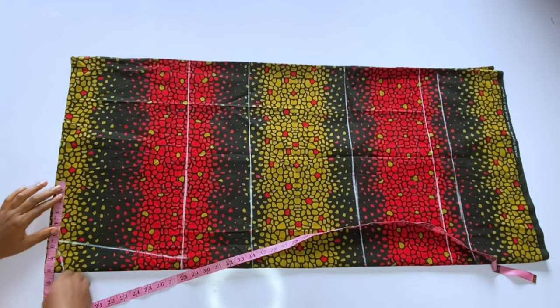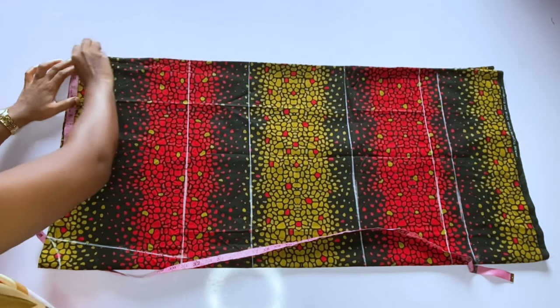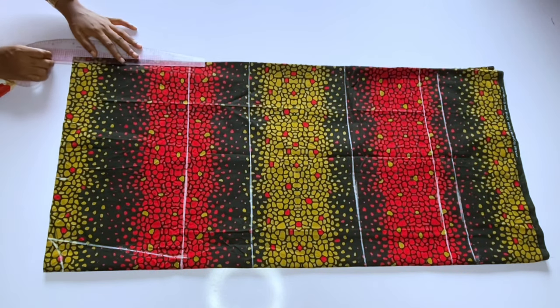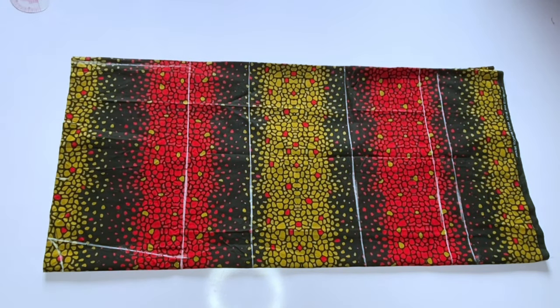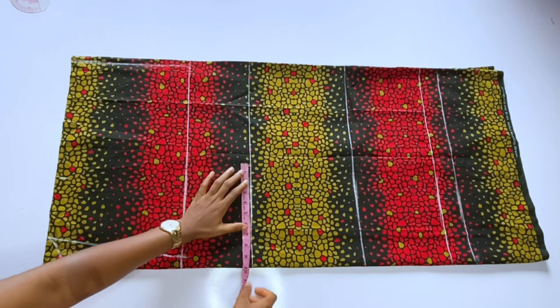Before measuring the sleeve, we measure the shoulder: 8 inches. My sleeve is 12 inches long — after getting your shoulder measurement, you get your sleeve length. I'll connect my sleeve from the shoulder down to that bust point line, the 11 inches I marked.